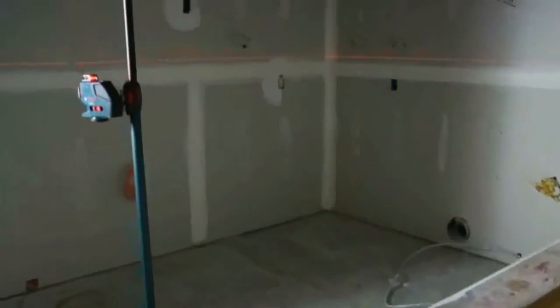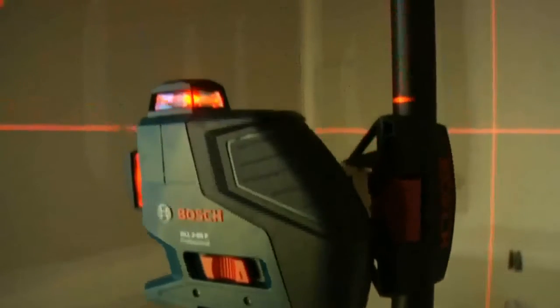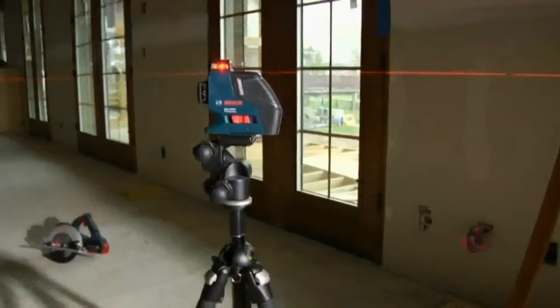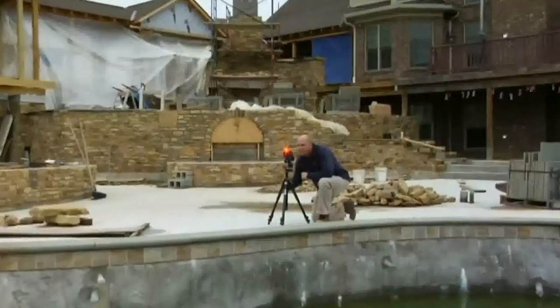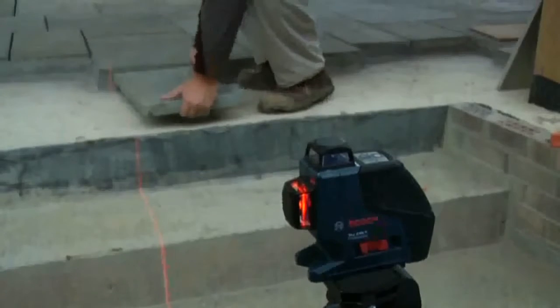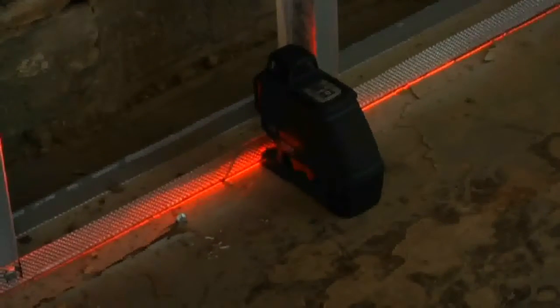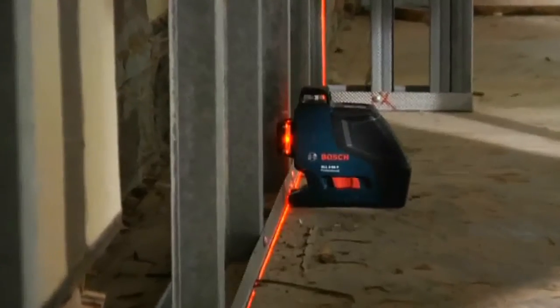A self-leveling 360-degree line laser with both horizontal and vertical laser planes, plus a receiver mode for long distances and outdoor or bright light conditions. It's not just a new product. It's a new category — a hybrid of line and rotary functions that delivers a complete level and alignment solution.